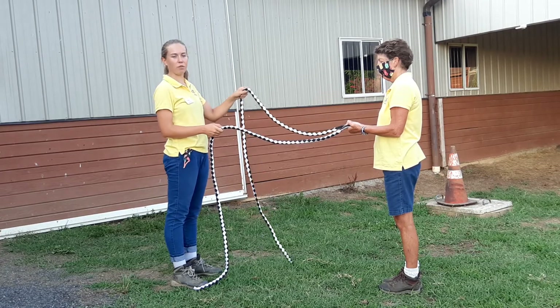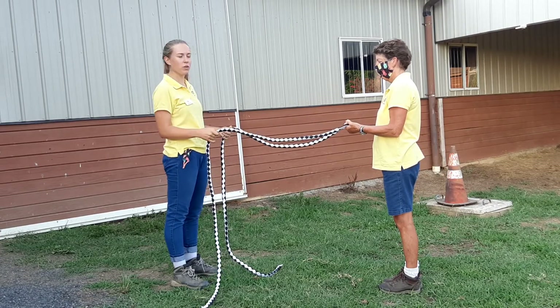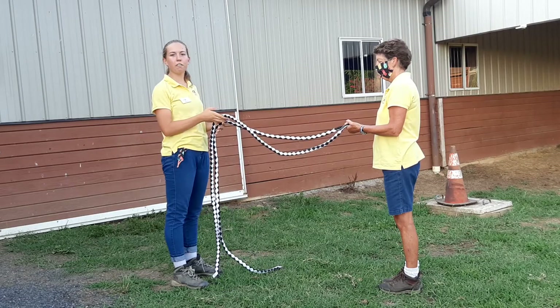She got it right — I moved this rein. She got it right again — I moved this rein. You didn't see me doing anything dramatic, but yet she could still feel what I was doing.